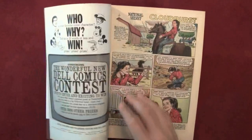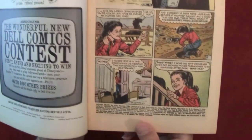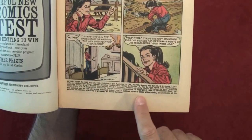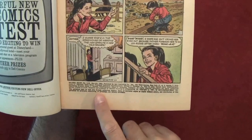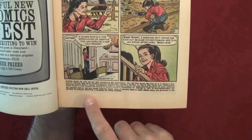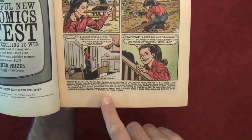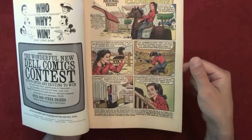Looking at the fine print inside: National Velvet number 1195, May-July 1961, published by Dell Publishing Company Incorporated, 753rd Avenue, New York. A lot of comic book publishers were all out of New York. Publisher Helen Meyer, president; executive vice president William F. Callahan Jr.; Paul Liner. Copyright is Metro-Goldwyn-Mayer, so Dell licensed this from MGM. Printed in the U.S., designed and produced by Western Printing and Lithographing Company.